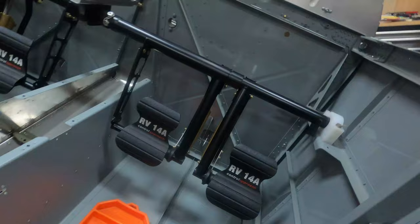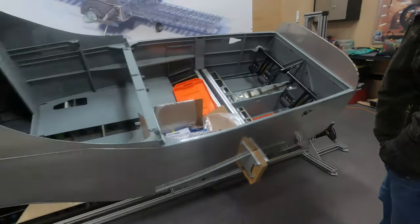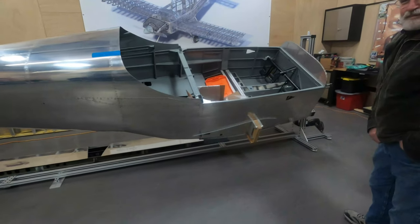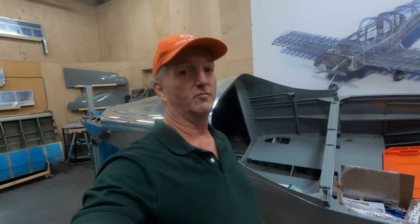Paul is the owner of Control Approach. And if you don't know what Control Approach makes, they make these guys right here. And this happens to be Paul's RV-14A project right here in his shop. This is where he makes all of his awesome rudder pedals.